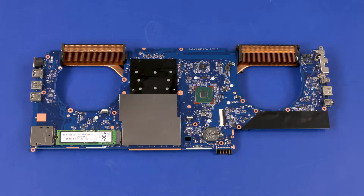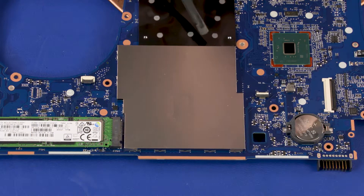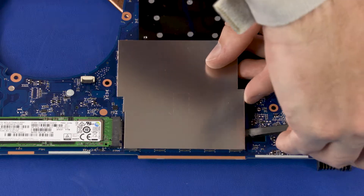Removal. The edges of the memory shield are sharp. Take care when removing it. Carefully separate the memory shield from the retention clips on the system board and remove.